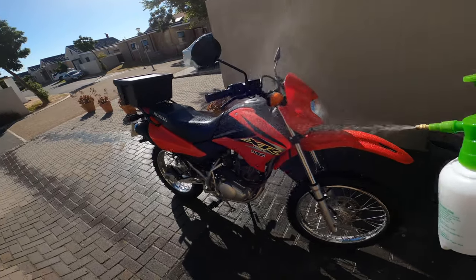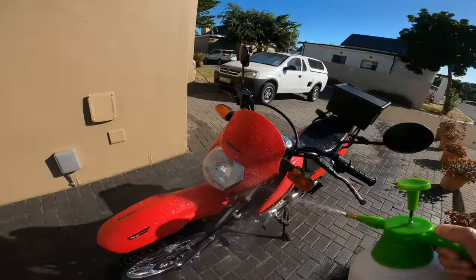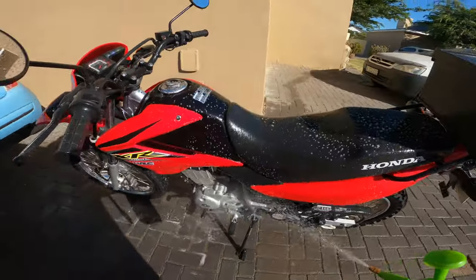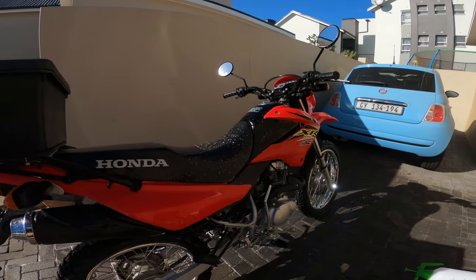Then I use this thing I got from the garden supply store that I pump up and fill with soap and water. I spray the bike thoroughly and let it soak for a while — this helps remove all the stubborn dirt and bugs.